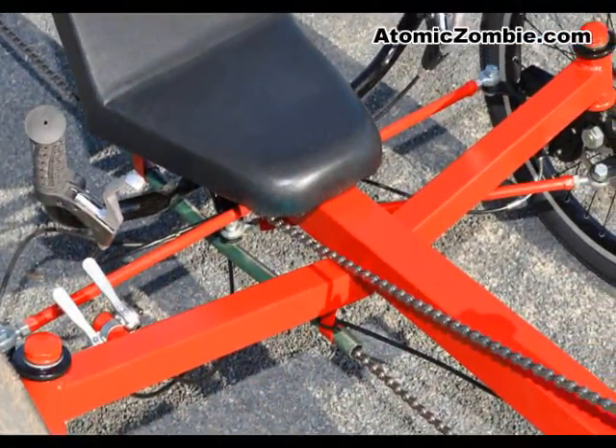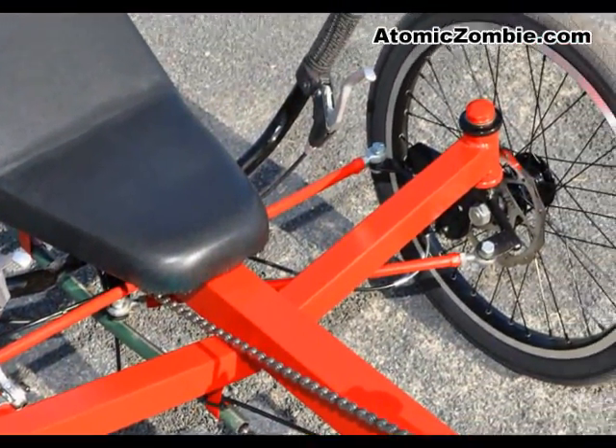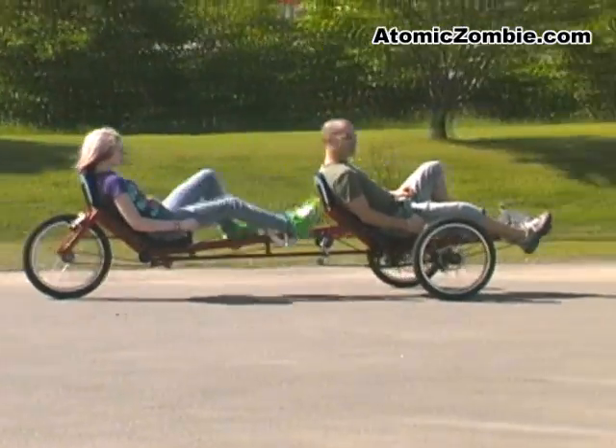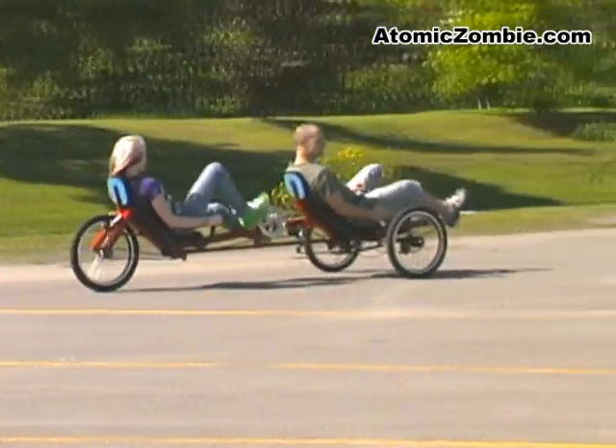The unique transmission system allows the pilot to stop pedaling while the stoker continues. This gives both riders the chance to take a break without affecting the other.